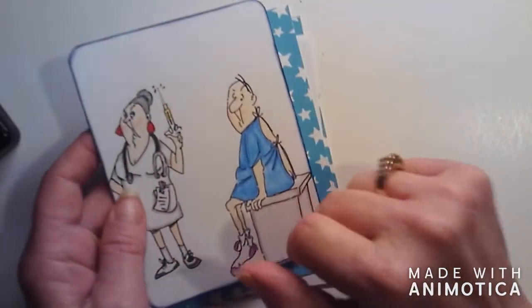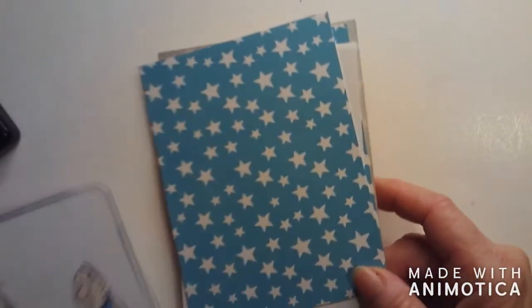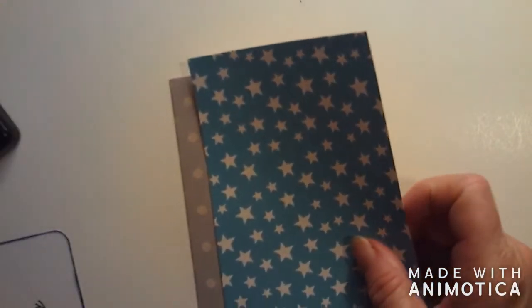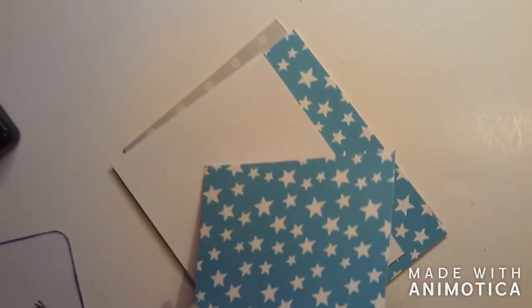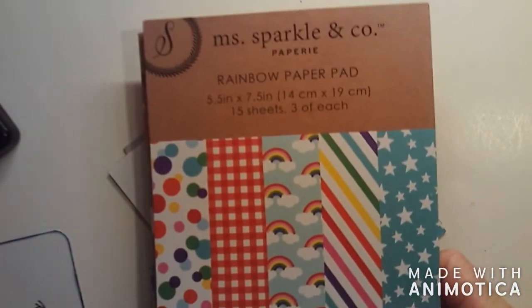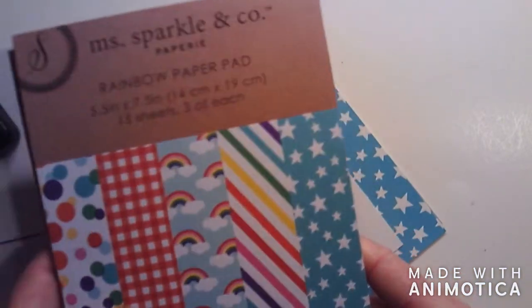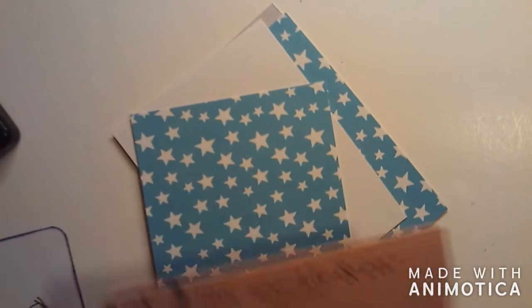I still need to stamp a sentiment on here. I went around the edges with distress ink - that is Chipped Sapphire - and then I have this star paper that I've been looking for a reason to use. It came from a little paper pad from Joann Fabric. It looks kind of green on camera but it's really a teal blue.